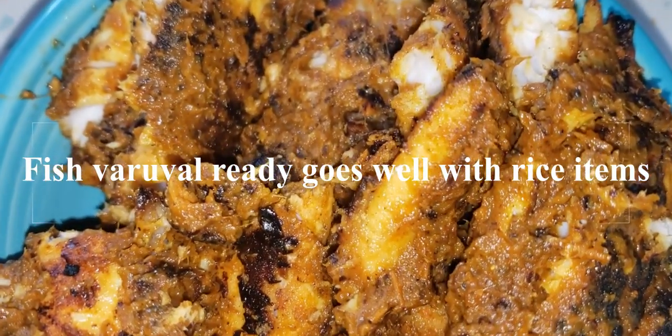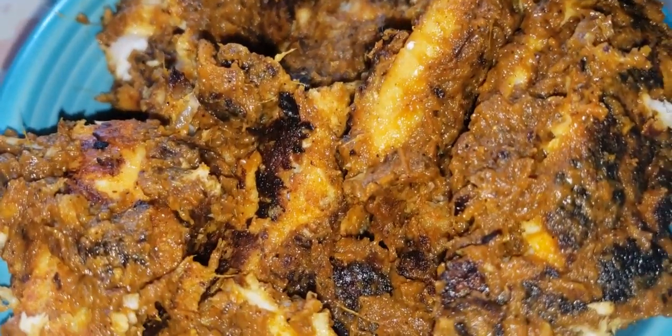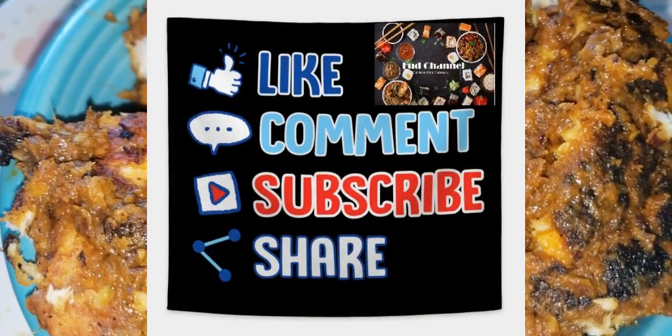This is good for all purposes. Try it! For more food channel content, please subscribe to our channel, comment, and like. Thank you.